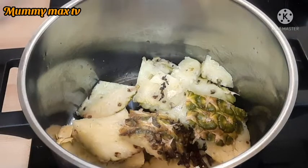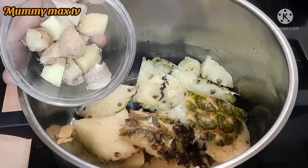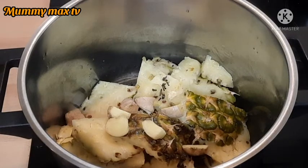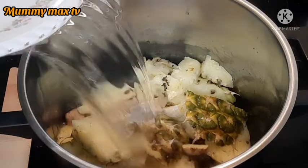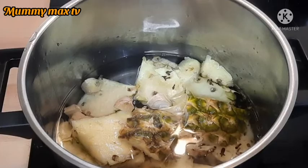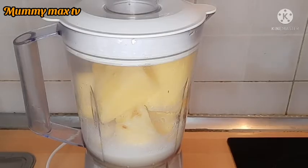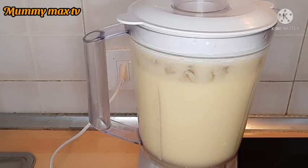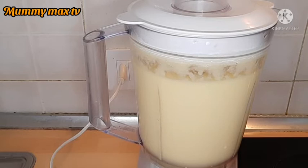Here is the pineapple skin with the cloves added to it. I used some water to rinse the cloves, and here is the ginger — I washed it and sliced it. I did peel off the skin as you can see on the video, but you can peel it or leave it, it doesn't really matter. I added a little water and set it to boil. While the pineapple skin is boiling, I'll go ahead and blend the pineapple — make sure you blend it very smoothly.